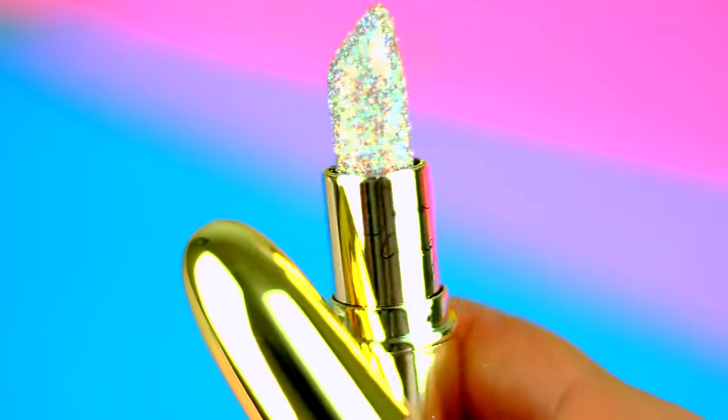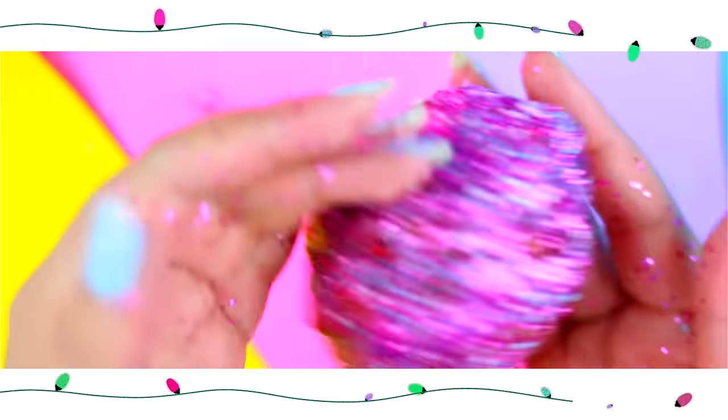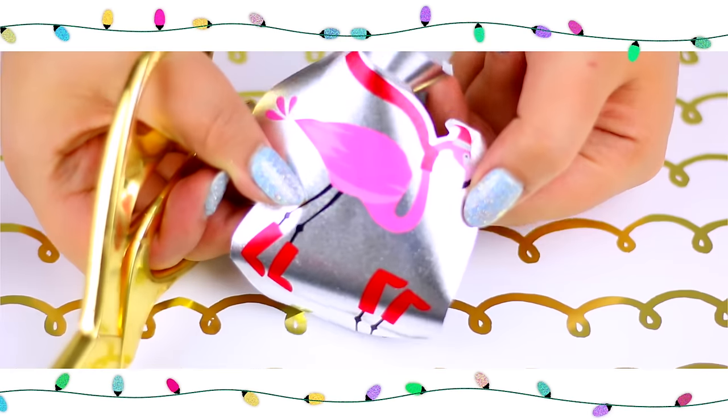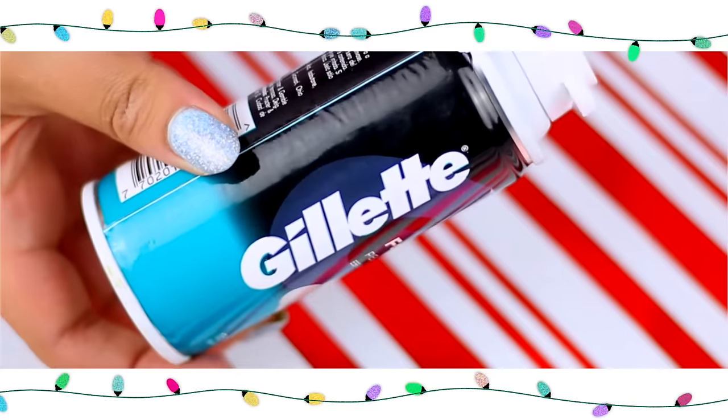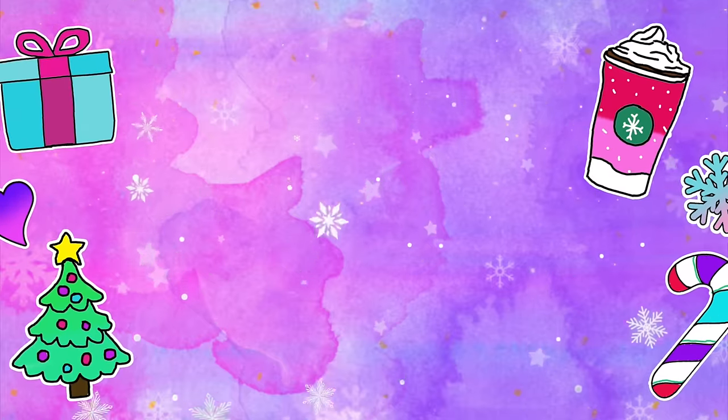Those were the DIYs for this video. I really hope you liked them and I hope this video was helpful to some of you. Don't forget to comment down below which idea was your favorite, and thumbs up if you want to see more videos like this. I love you guys so so much and I will see you in my next video. Bye!